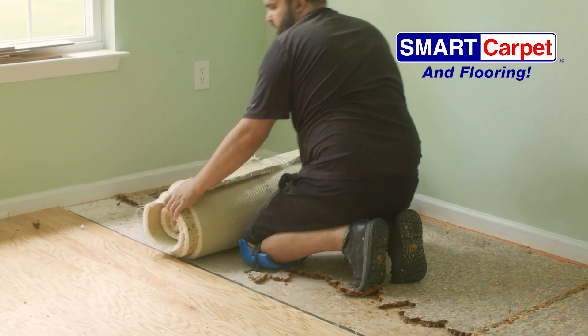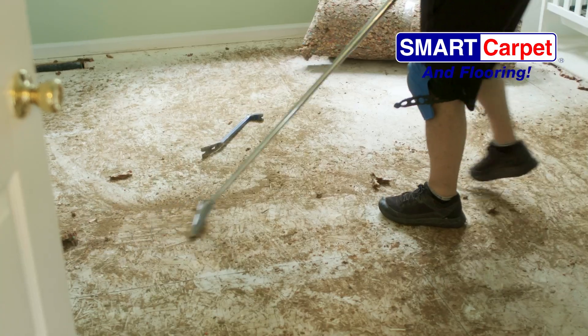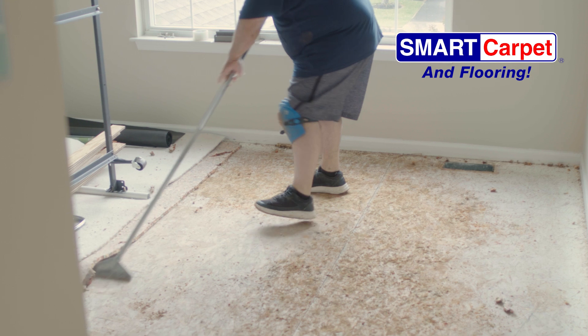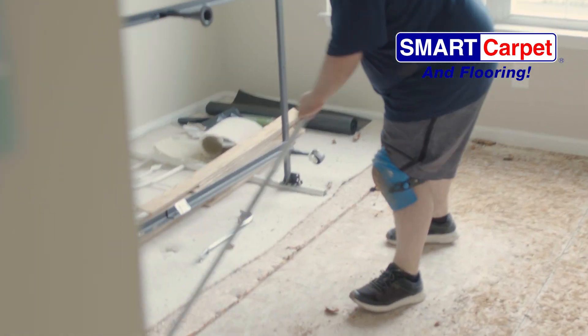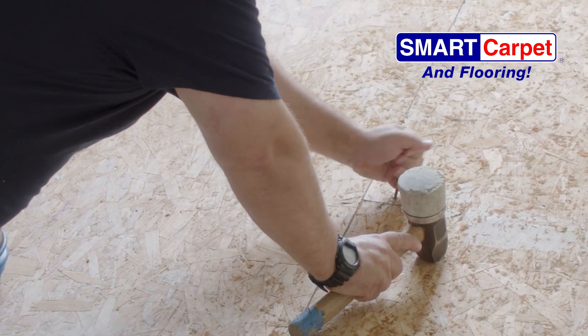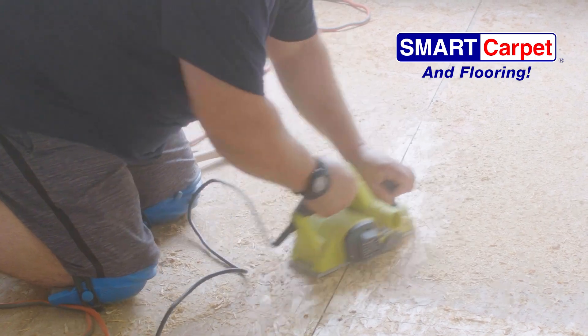Remove the old carpet and padding. After we remove the old carpeting, we clean and prep the subfloor for the install. We need to scrape and remove all the staples that were holding the old carpet pad. Any rough unevenness in the OSB plywood subfloor must get addressed, including securing loose nails and sanding the seams if necessary for a perfectly flat installation.